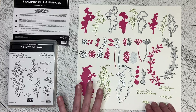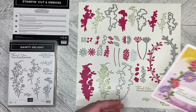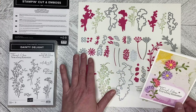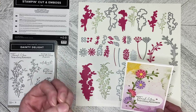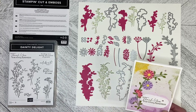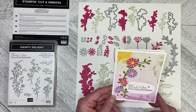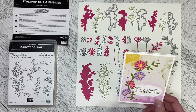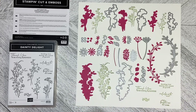The dies can stand on their own without the stamps. This is a card I've put together using the Dainty Flowers Designer Series paper and then using the dies to cut out. I wanted more of an Aster type flower — a really full flower — so I cut two of these in corresponding colors and then two each of these in corresponding colors, and I added some adhesive backed milky dots. I will do a video on how I put the card together, but I just wanted to show you that the dies can stand alone. They're just beautiful.